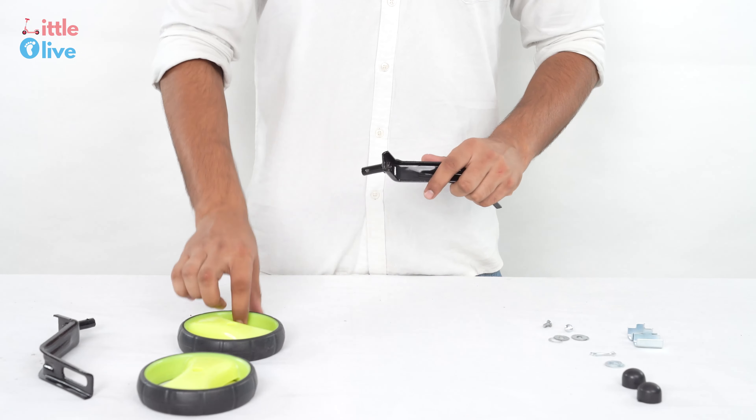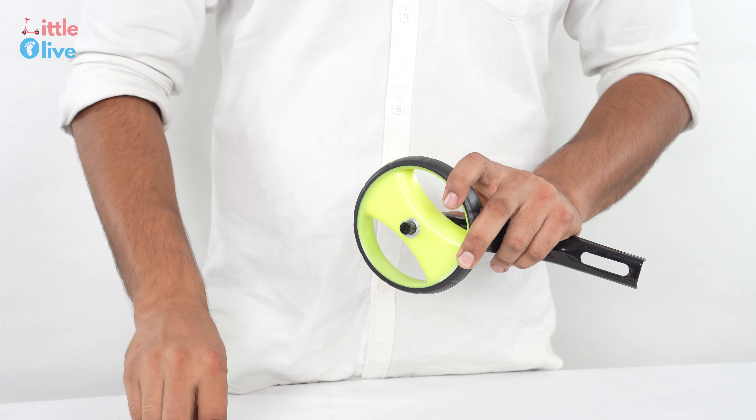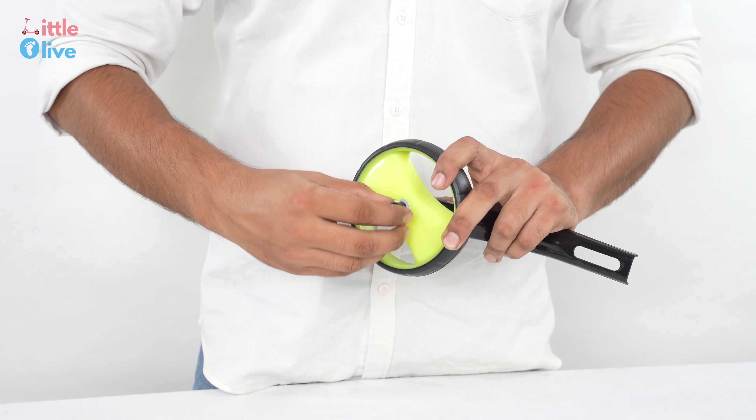Insert the wheels into the bar. Fix it using a washer and pin. Bend the other end of the pin as shown in the video.